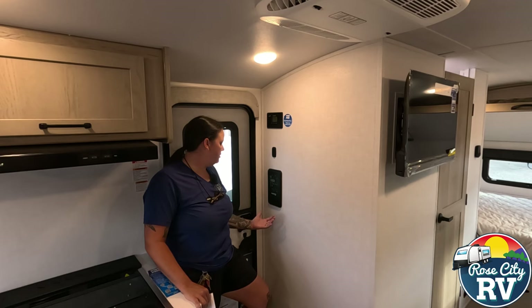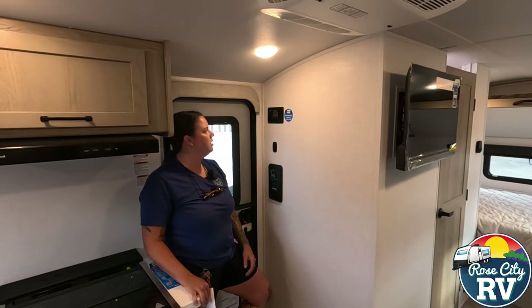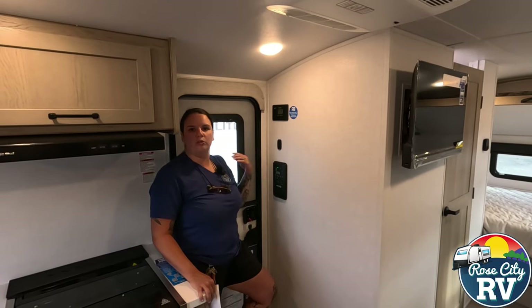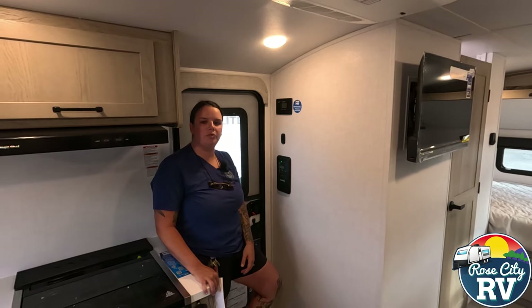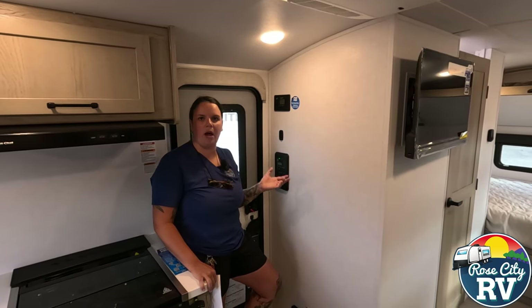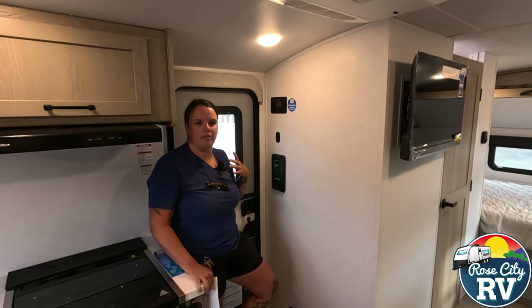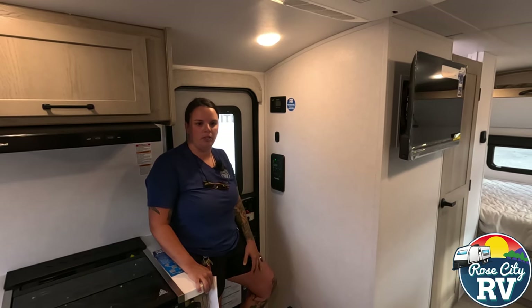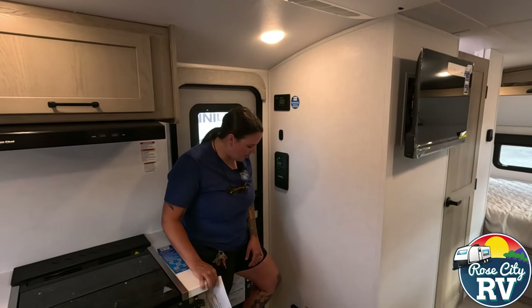Your battery level is good. You can ask PowerPro all kinds of different things such as what are my battery levels, what are my tanks at, turn the lights up or down. So it's just going off voice command. That's a cool, fun feature — if you have little kids, they might have too much fun with that.